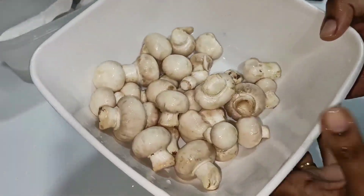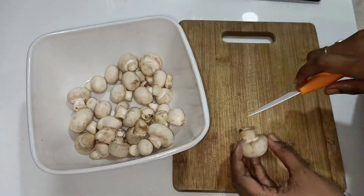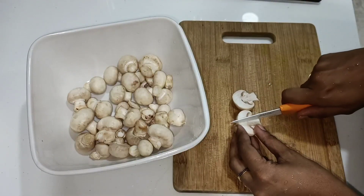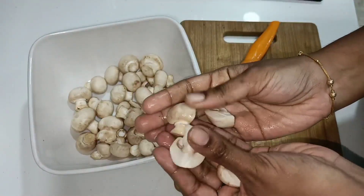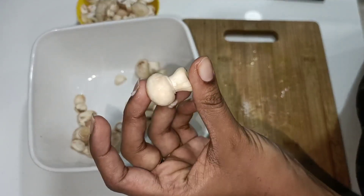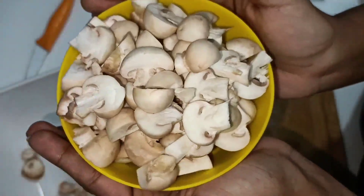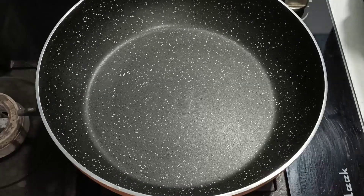It's easy to wash mushrooms this way. We are very neat to cut the mushrooms. We usually try to cut the mushrooms as well. I will cut a little bit on the side. I will cut the whole mushroom into 4 quarters. For the small mushroom, I will cut the whole mushroom in half. Next, we will start the recipe.